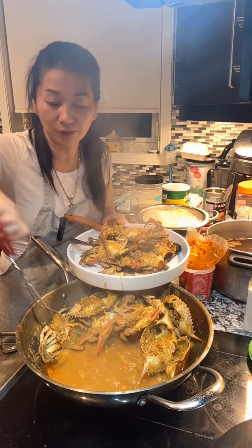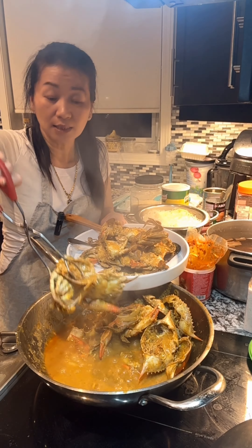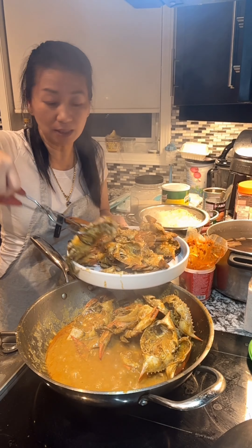And right now it has really good flavor. You can have this with rice, you can have this with bread, like dipping, like a dipping sauce.